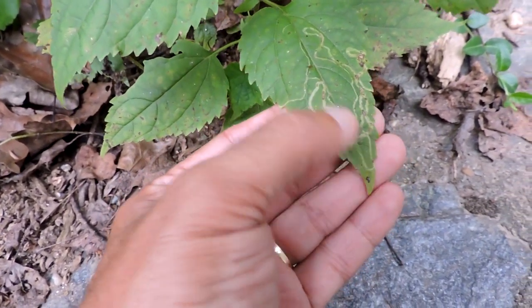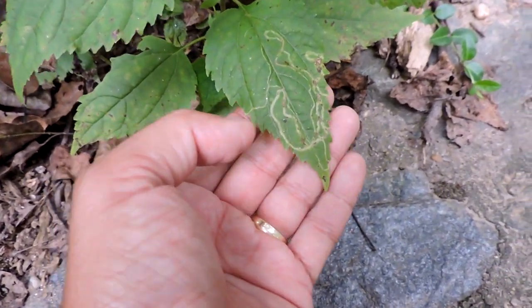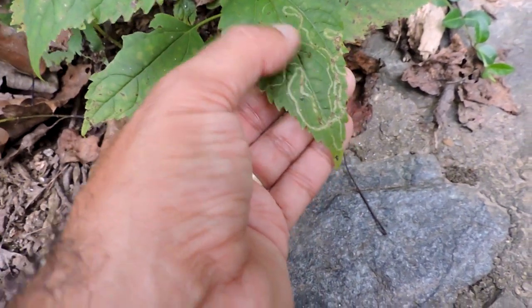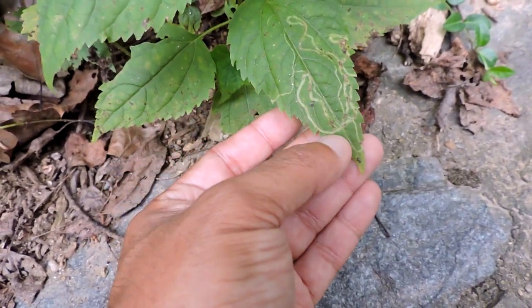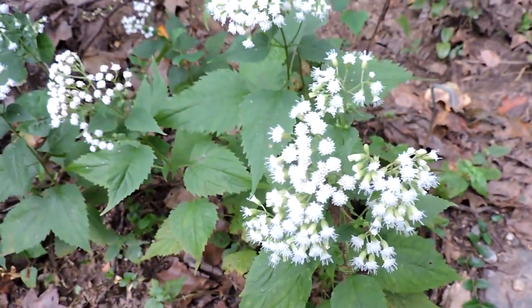You can see the leaf mines here. This thing is so small — I believe it's a little micro moth, a tiny caterpillar that feeds inside the leaf. It could be a fly, but I think it's a caterpillar. It's so small that it actually fits in between the leaf layers.